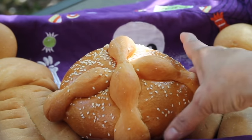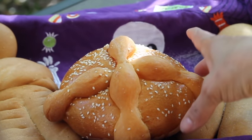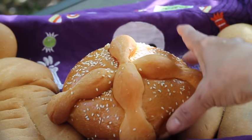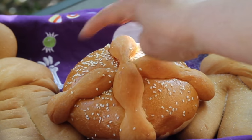One that is more traditional is this one that is shaped as a bone and is very similar to brioche. Then on the top it has little phalanges that represent the fingers of the dead.